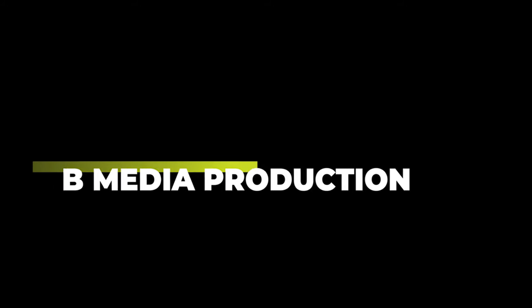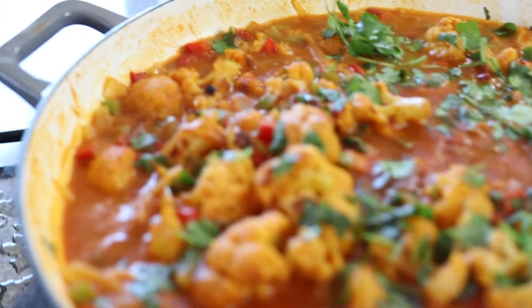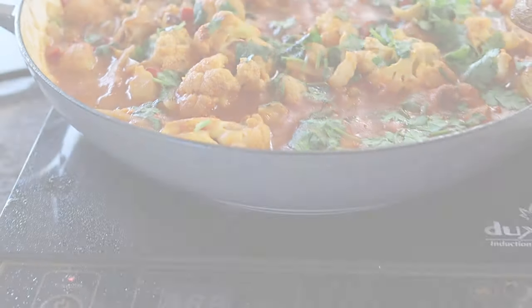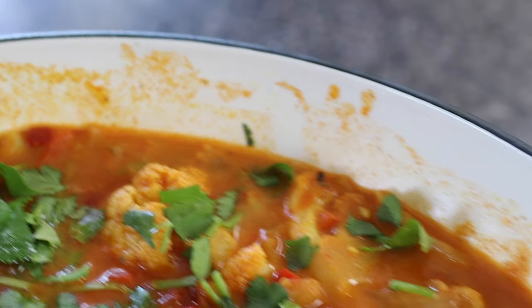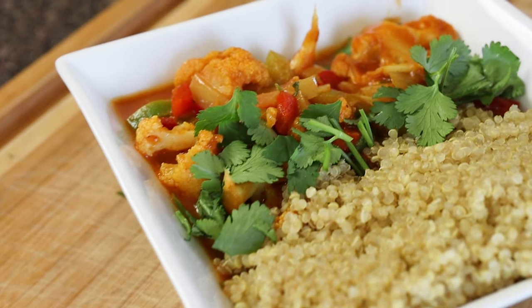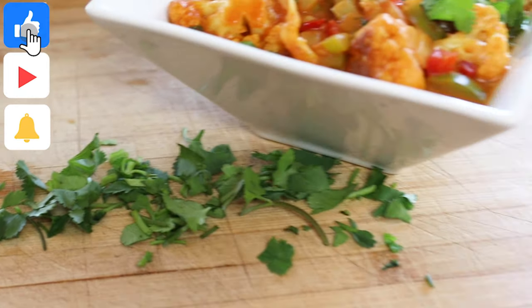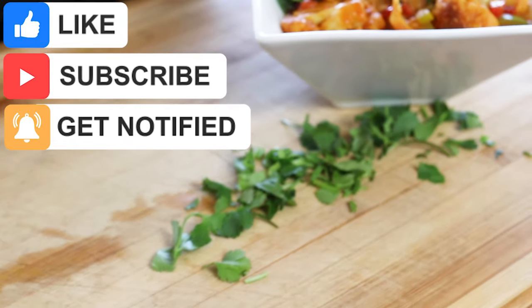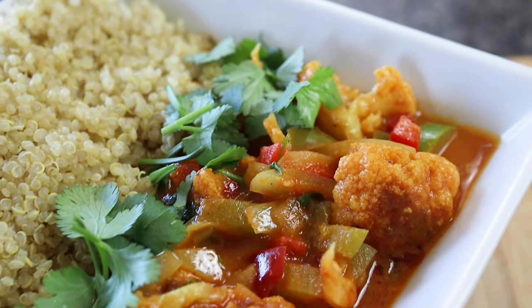You're watching a P Rob Media production. What's up diabetes family, welcome back to another edition of Diabetes Kitchen. In today's episode we are doing a coconut curry cauliflower. If you are new to this channel, welcome to the diabetes family. Even though this channel is for my diabetic brothers and sisters, it is also for people who are on that health food journey. Make sure you like, subscribe, and hit the bell so you know every time I drop a new video. Sit back, relax, and enjoy the ride.